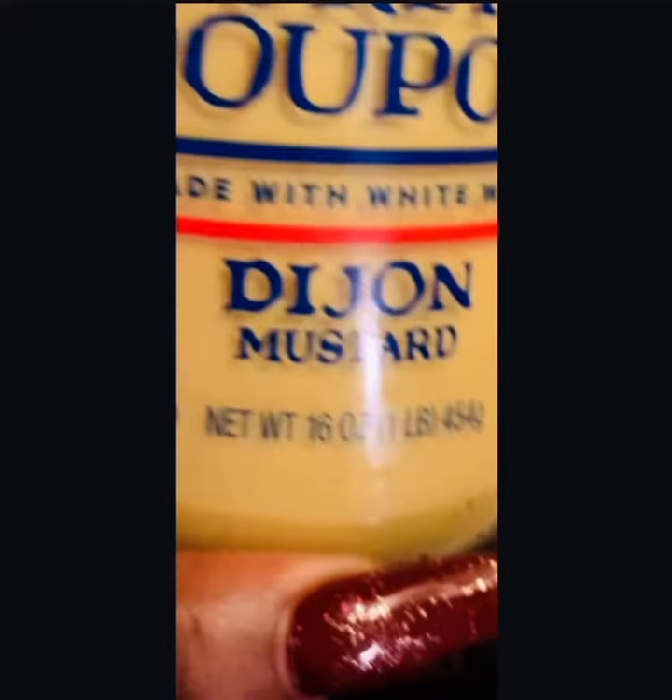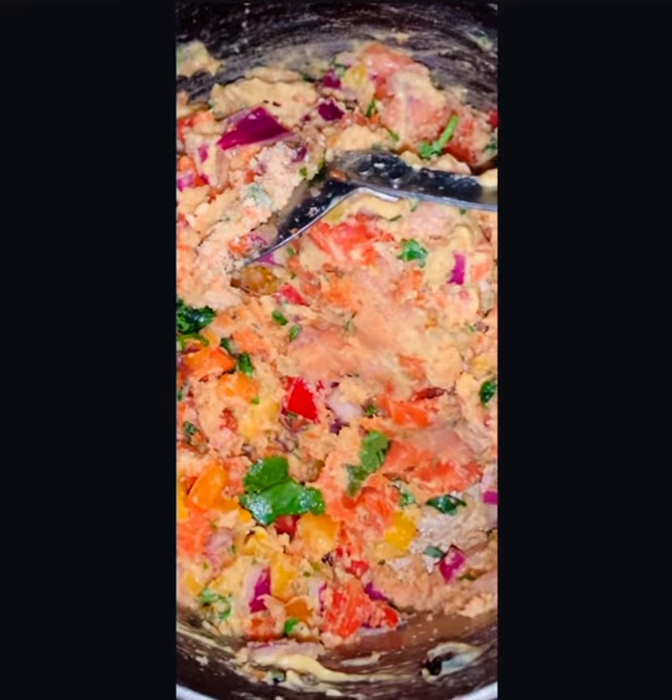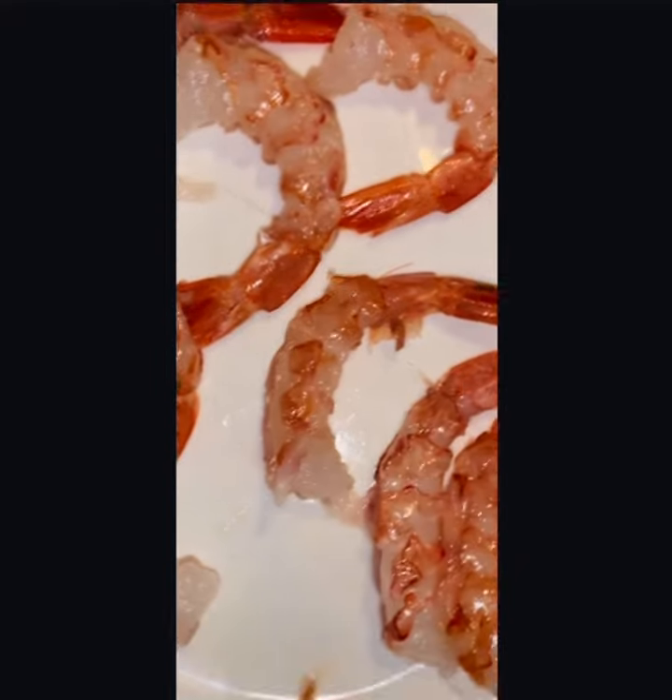This is all gonna go in our salmon mix. Put in a little bit of Dijon mustard, put some breadcrumbs in there, and put the veggies. It's gonna look real nice and colorful. Mix it up, but don't go too crazy — I don't want that to turn to mush.